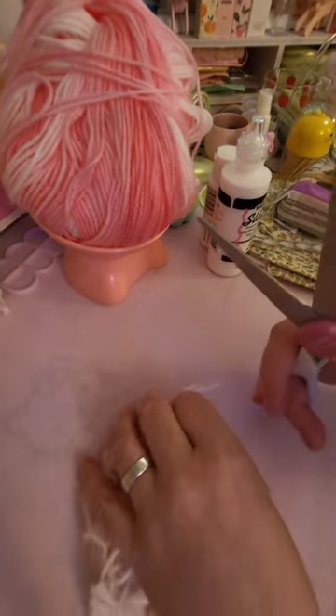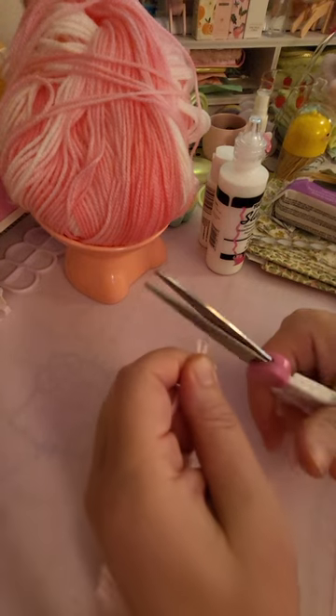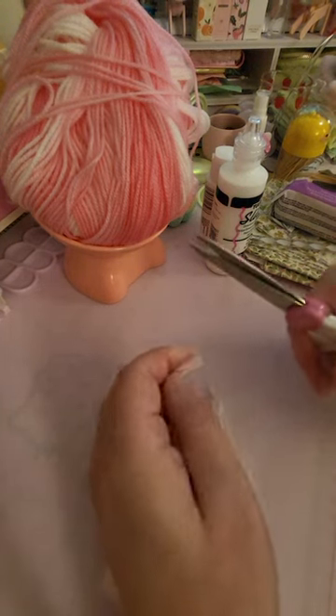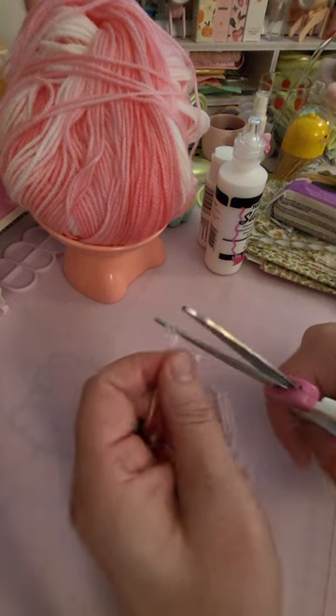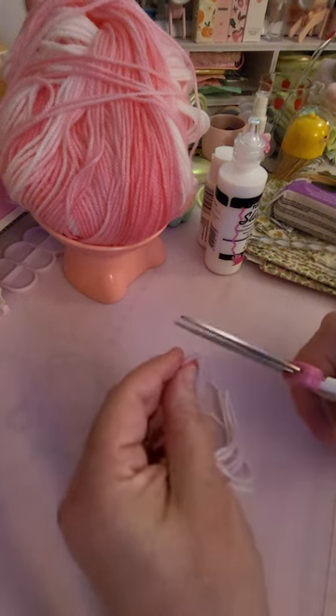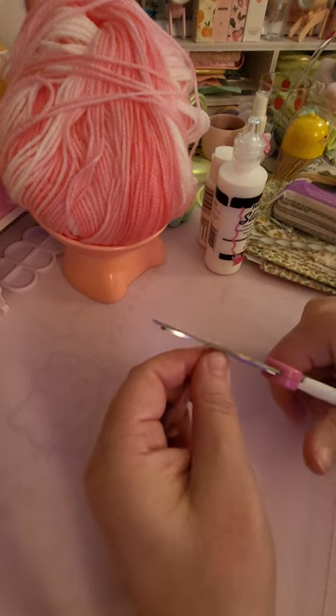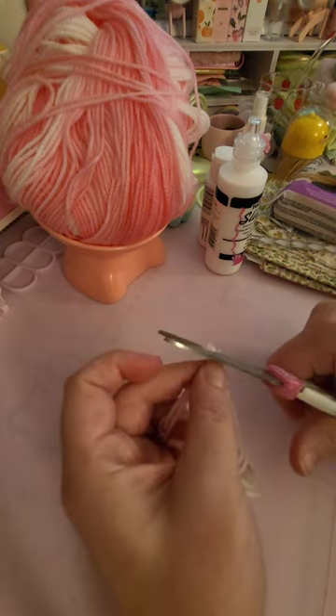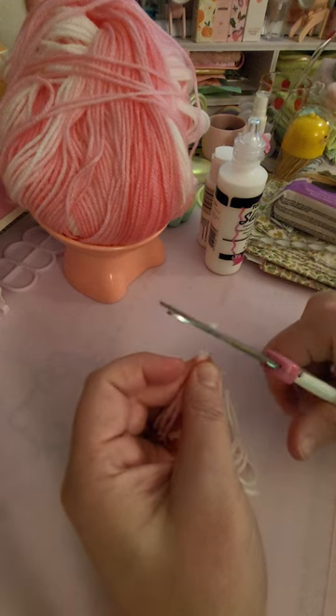Acrylic yarn — use leftovers. And this is all you have to do. You just keep doing that. It's the same principle as like mincing garlic. You just keep breaking it down until it's just fuzz. That's it. That's how you do flocking.